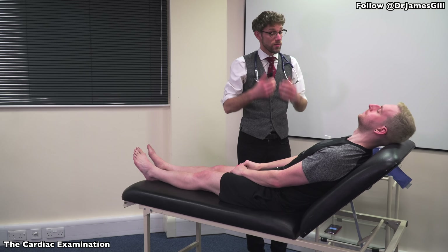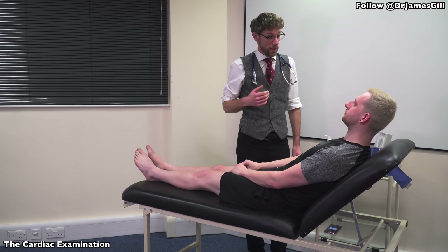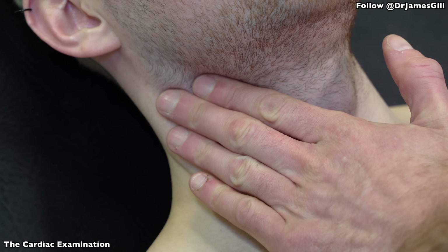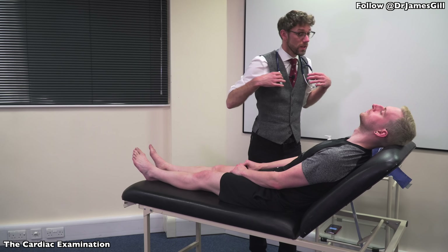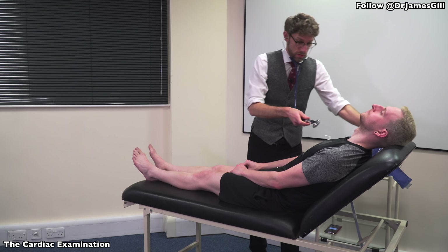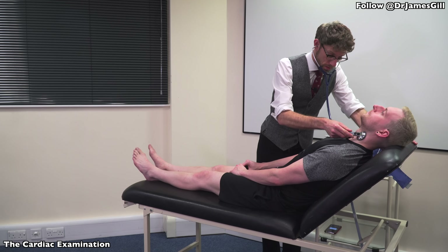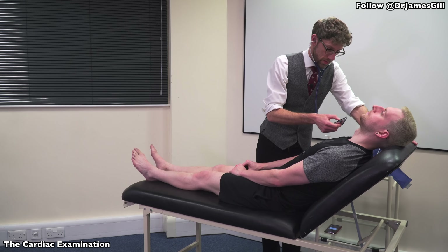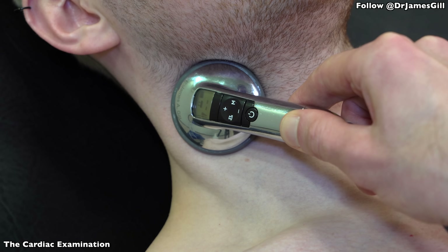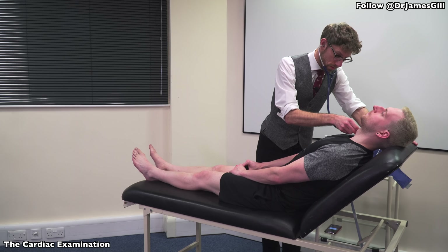Perfect. Now, I'd like to have a look over your neck. I'm just going to put my hands either side — relax back for me. Okay, I'll do the same again on the opposite side. That's fine. Now, I'll have a listen if you don't mind — we'll both breathe together. Take a deep breath in. Hold it. And breathe normally. Do the same again — deep breath in and hold it. Excellent.